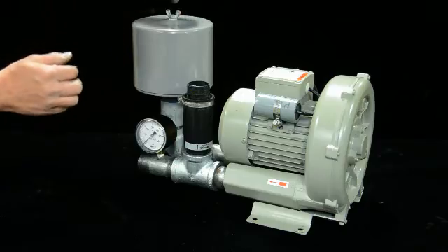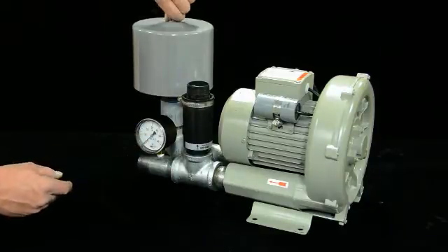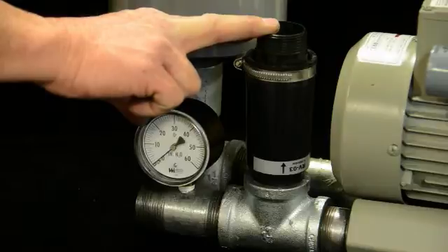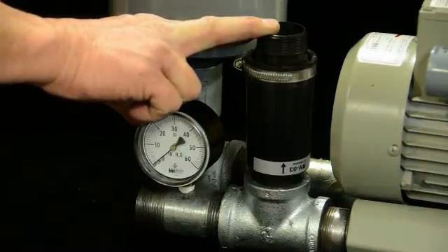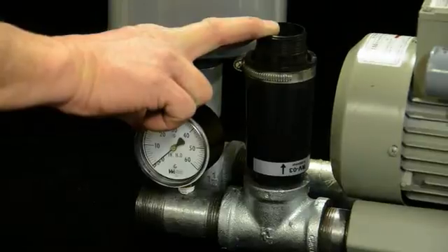So, clean the filter. When you start it up, check your pressure and make sure it's the correct pressure for the particular units you have installed. Adjust your pressure relief accordingly. Also make sure your diffusers aren't clogged and not producing too much back pressure, because you need to aerate, mix, or air-lift correctly with the pump.